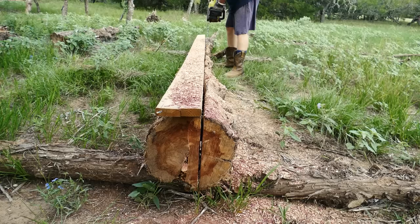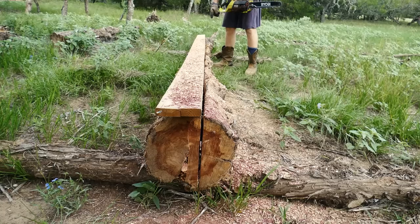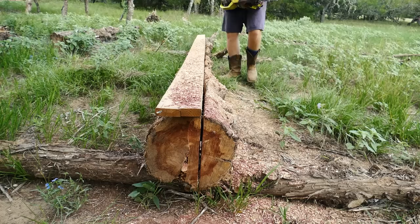Pretty far along — there's the eight-foot mark right there. I think I will stop cutting it there and cut that eight foot off, because I might change the taper on that last little bit. I'm almost through this thing.